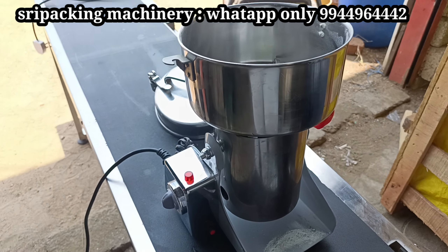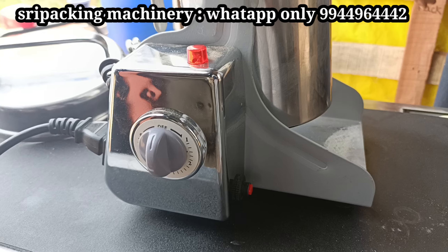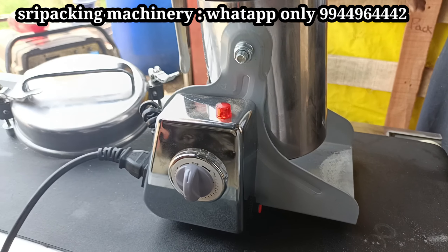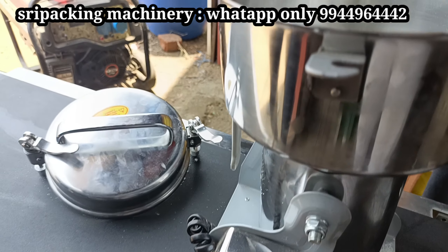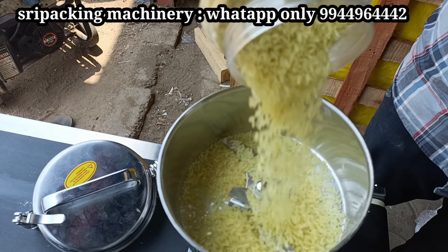Welcome to Shreepak Sinivasan. I am going to show you a mini grinder. Here we have 5 types. You can see what's on the display. You can support the Shreepak team.